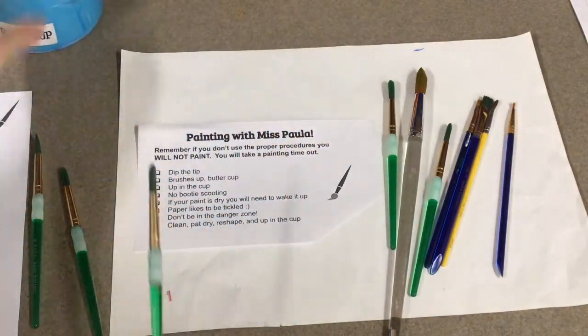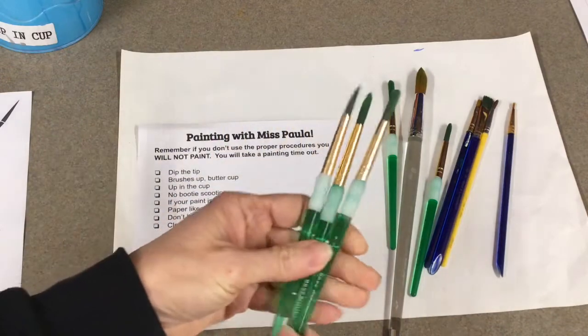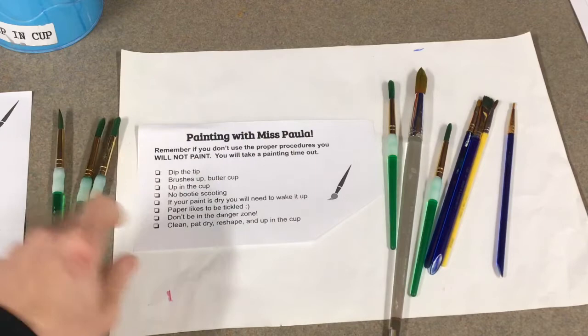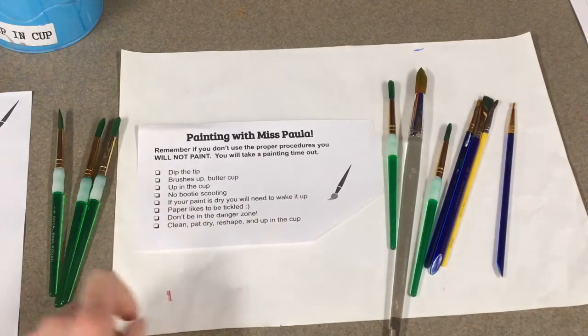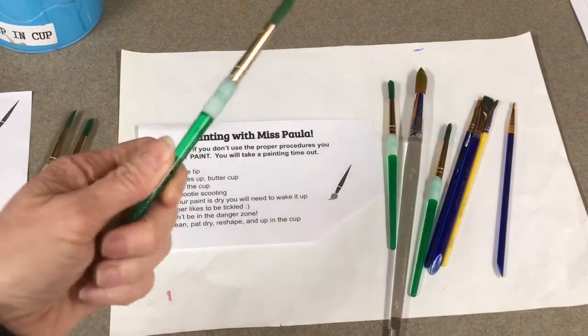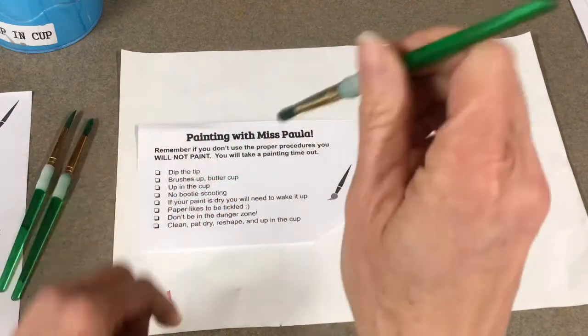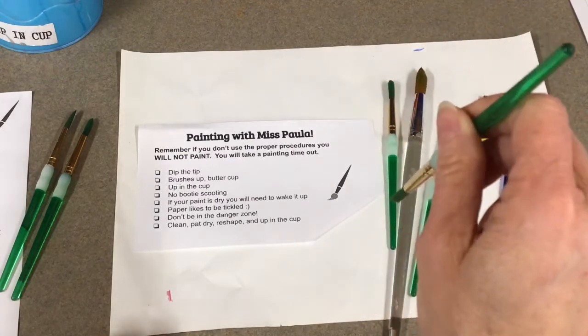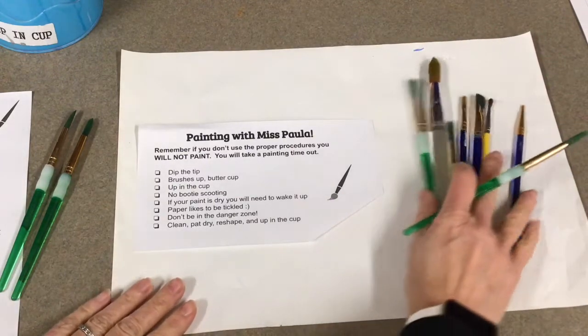We talked about it before - they will cuddle together on the tray, facing the same way. Make sure they're clean. Miss Paula is a ballerina, and we're going to talk about that as a class in a moment. She only likes to dip the tip - think of a ballerina, a toe dipped in the paint.